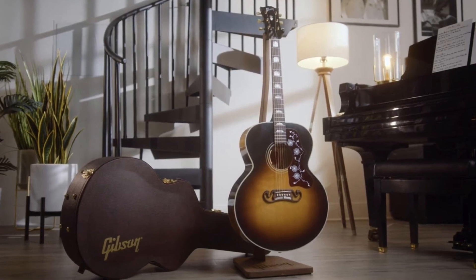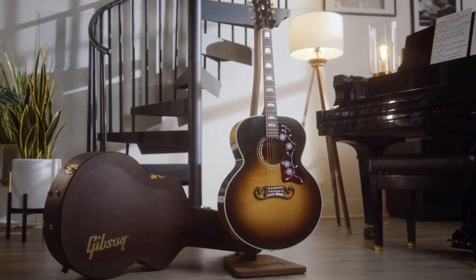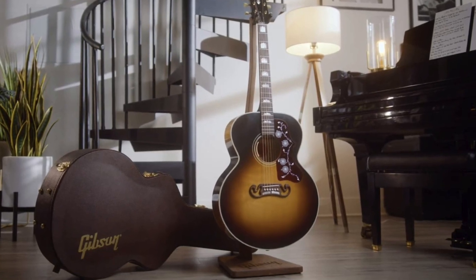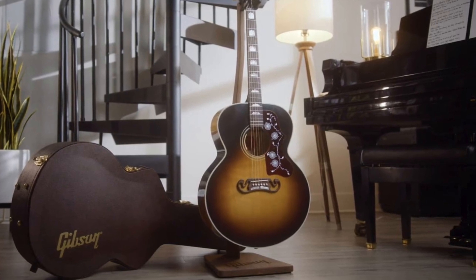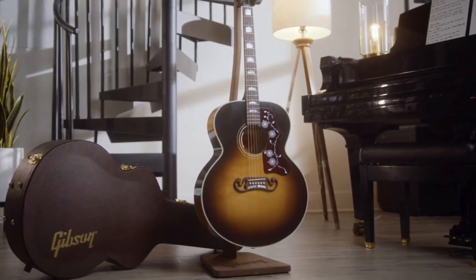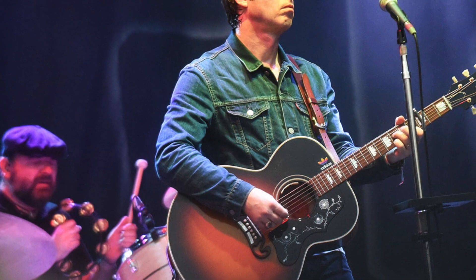He's inspired me over the years not only to be a better guitar player but a better songwriter, and I'm just so thrilled that this is happening. Can't wait until June. So check back — please like this video, share it with your friends, and we will see you next time.